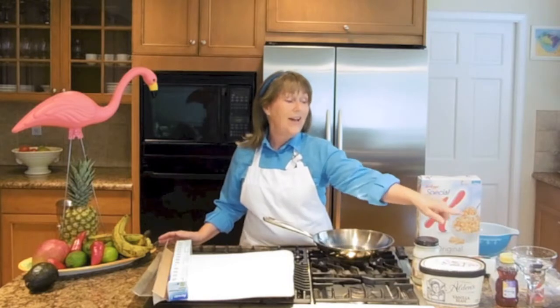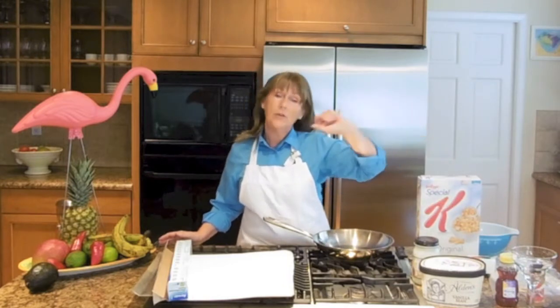We're going to be using Special K, my Alvin's Vanilla Organic Ice Cream, coconut oil, honey, cinnamon, and we're going to be using my tortillas. Let's do it!